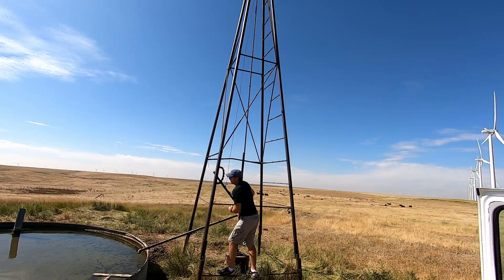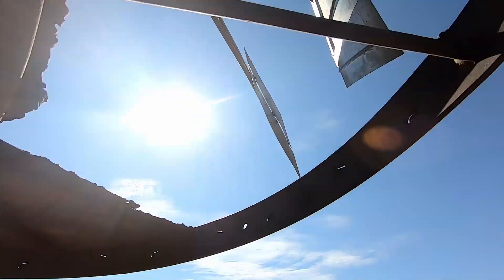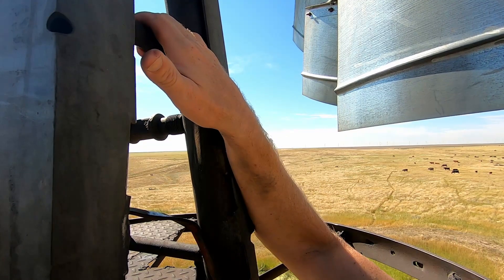The wind's blowing a little bit today, nothing too bad. I'll just take you guys up there with me. This is the fun part. Hopefully that blade doesn't turn anymore.